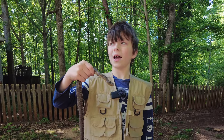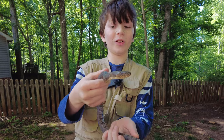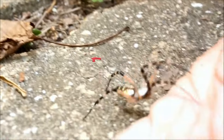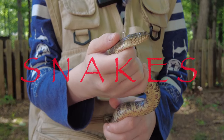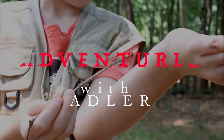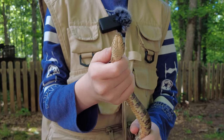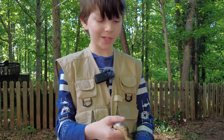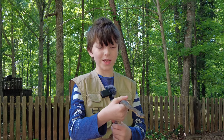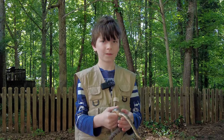Hello everybody! Today we're going to be looking at another snake, but this one is the biggest one we've ever featured on the channel. This right here is a banded water snake. We actually had a really hard time identifying this from the dangerous cottonmouth, so today I'm going to tell you how to identify this water snake from a cottonmouth.